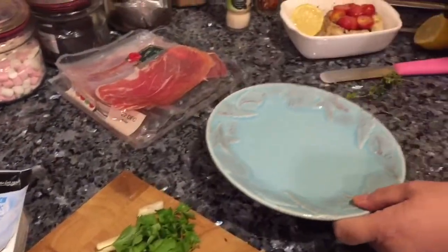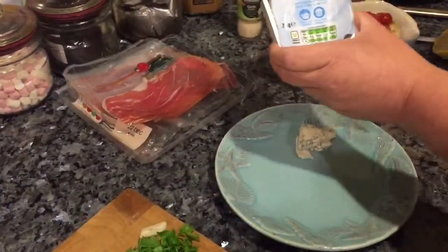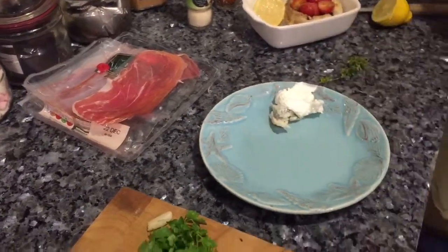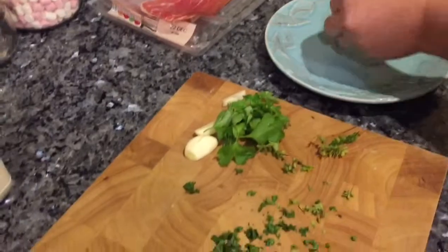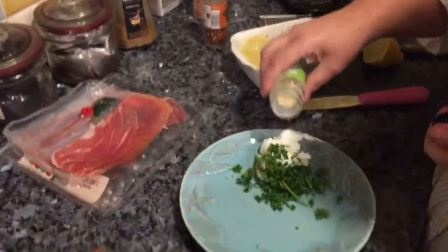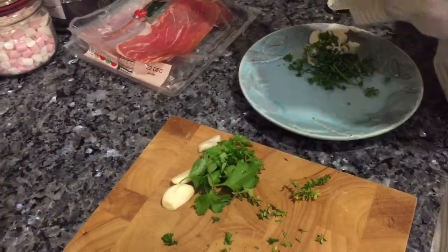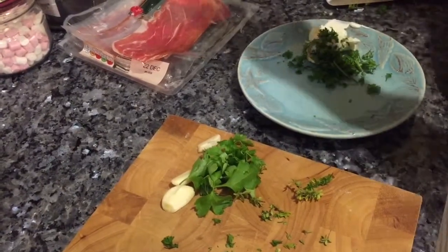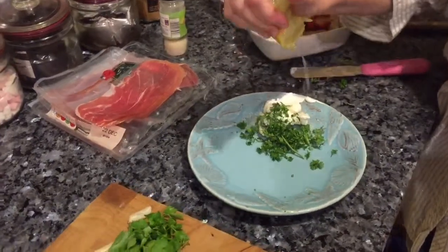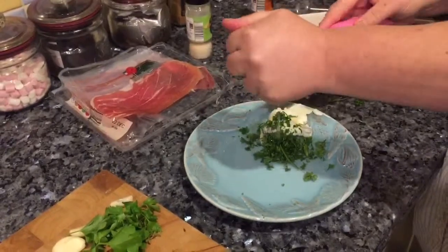The gorgonzola goes on the plate, a little bit of pork to mix with it to make it go a little bit further, and fresh parsley, a little shake of dried garlic, big pink Himalayan salt, and a squeeze of lemon juice — a bit more than that. I love my fresh lemon juice in my food.